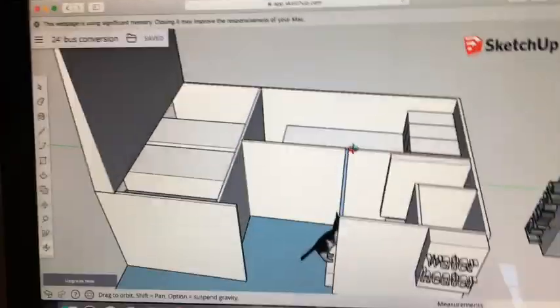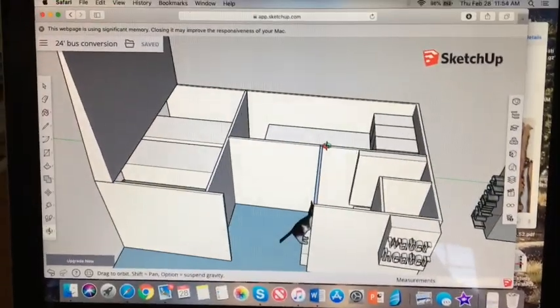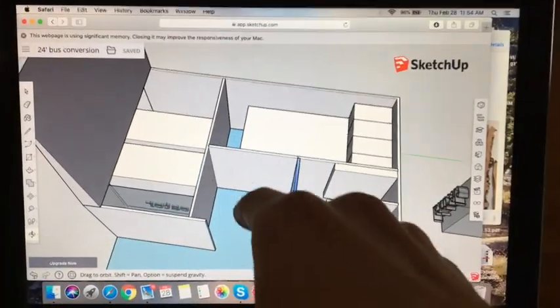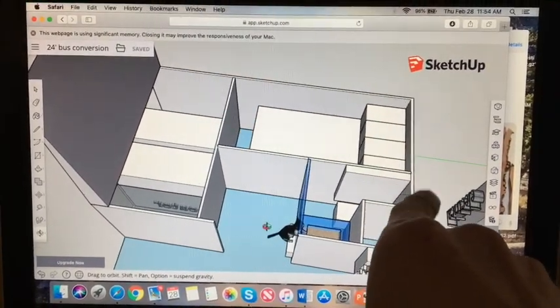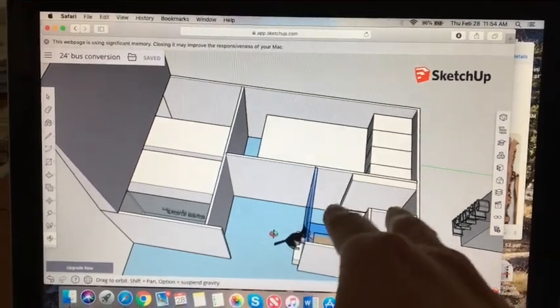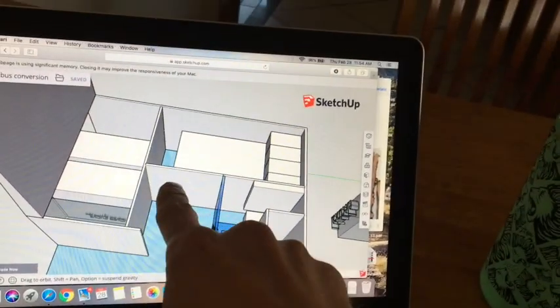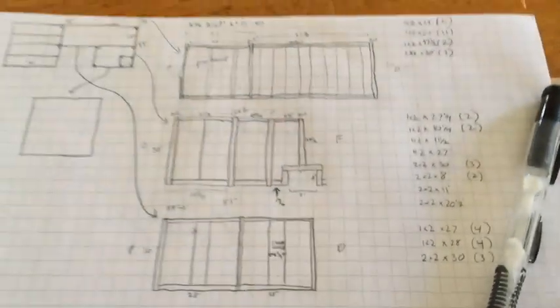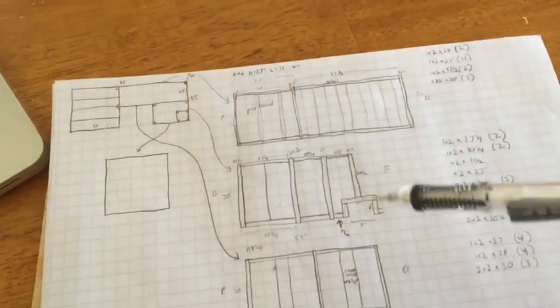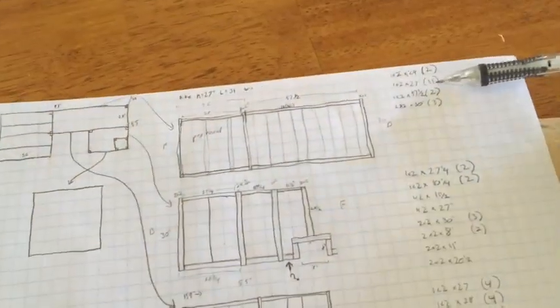We have this plan in the SketchUp app. If we were doing this all in three-quarter inch plywood, this would be enough to get measurements from and just build it. But we want to save weight, so we're translating this to a sheet of paper so we can do a stick build — translating a 3D model into 2D to get all the specific measurements.